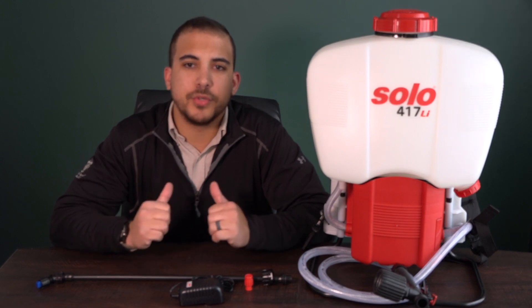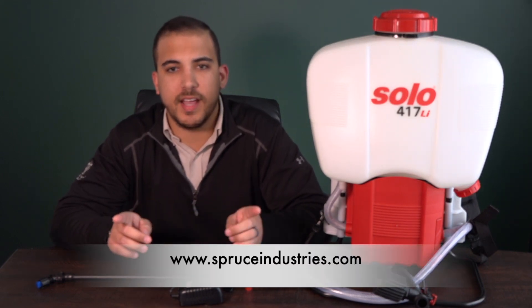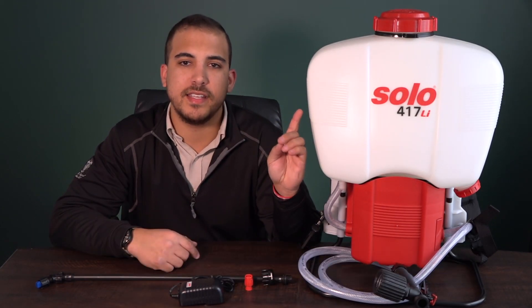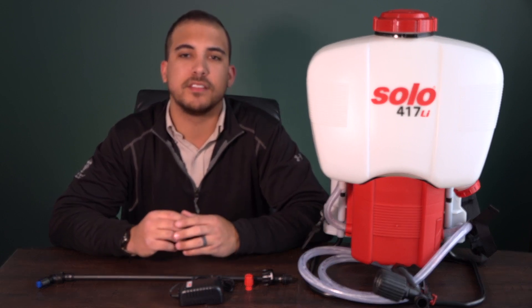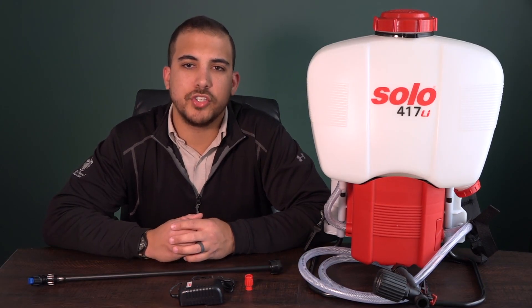Good afternoon ladies and gentlemen. Dave with Spruce Industries here for another special Beyond the Products segment on SpruceIndustries.com. This bad boy to my left here is the Solo 417 Li Backpack Sprayer which we have bundled with the SSS ACE256, which is going to be a solution for disinfecting your facilities. In just a few easy steps I'm going to show you how to take it from the box to ready to spray in just a few minutes.